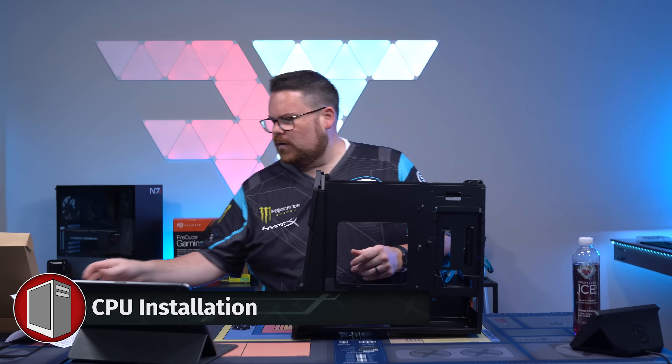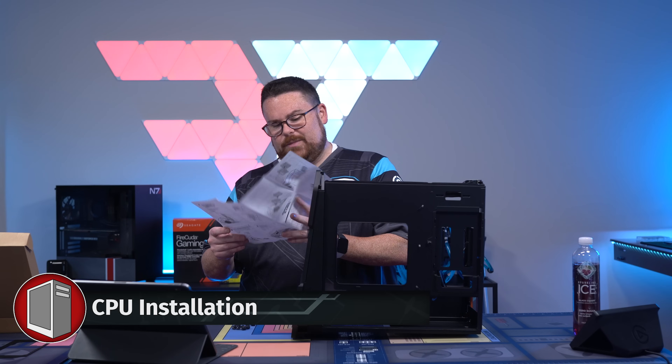It's pretty slick overall. This is actually going to be pretty straightforward to build in.